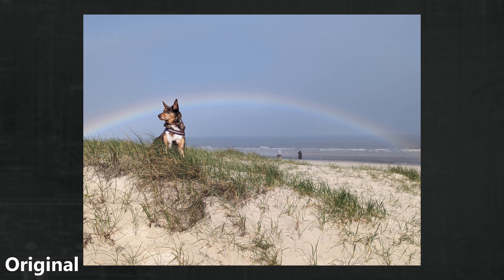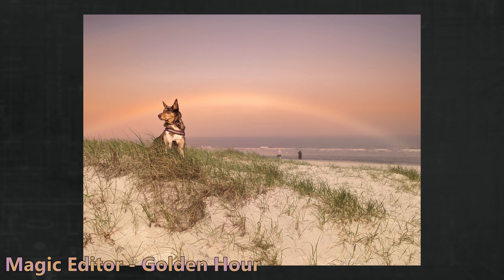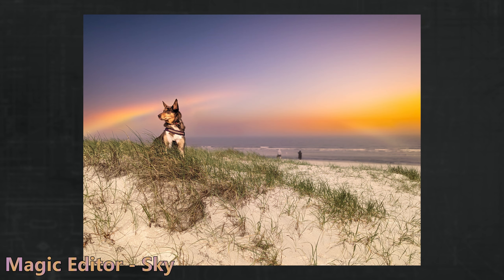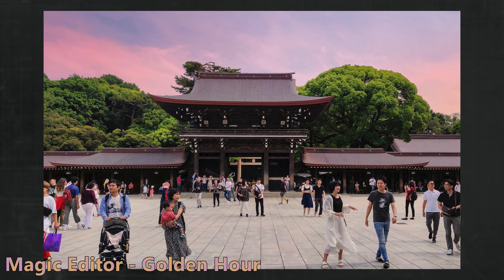But there's also more to Magic Editor than just the erase function, with it featuring object movement, sky and water replacement, portrait tweaks, and image stylisation — all based on what it can identify in a photo. The sky replacement looks far better than the original Google Photos sky tinting option, with Golden Hour often working well. It's especially nice that the overall lighting changes too, not just a skybox swap.